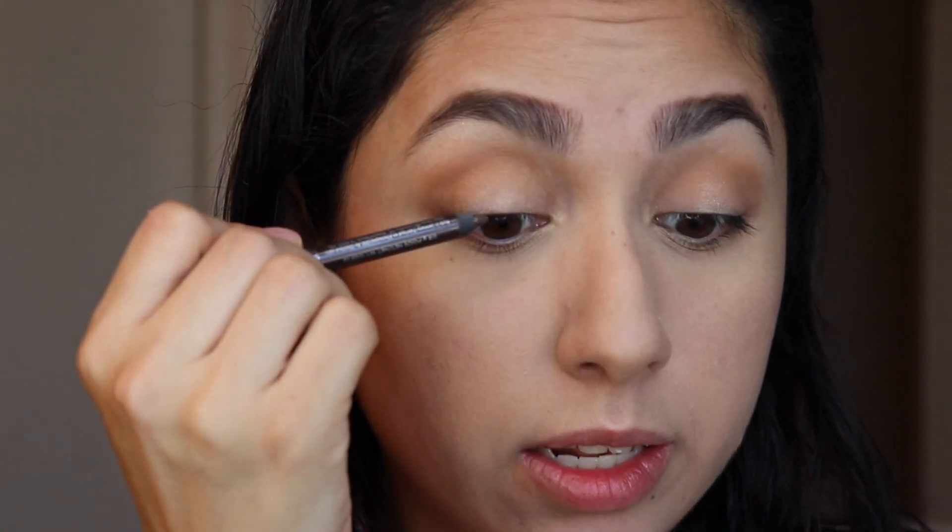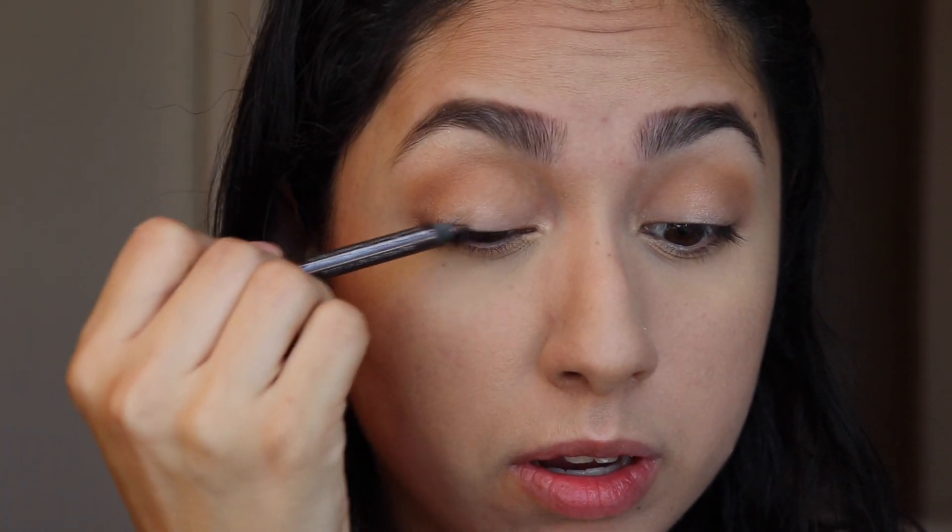I'm going to use the Urban Decay 24/7 Glide-On Eye Pencil in the color Muse — it's just a really nice soft brown color — and I'm going to use that to line the upper eyelid.